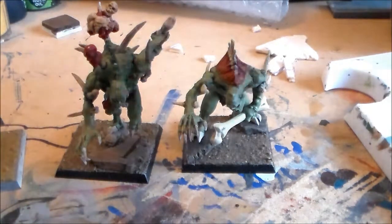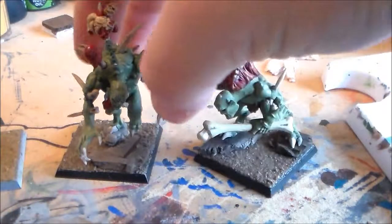Hey guys, SpongeMurphy here. So finally, I got the Kryptars done.